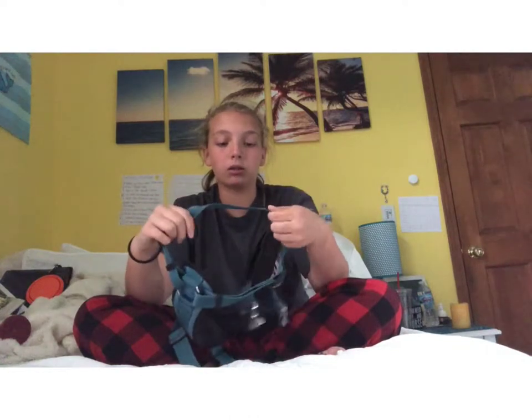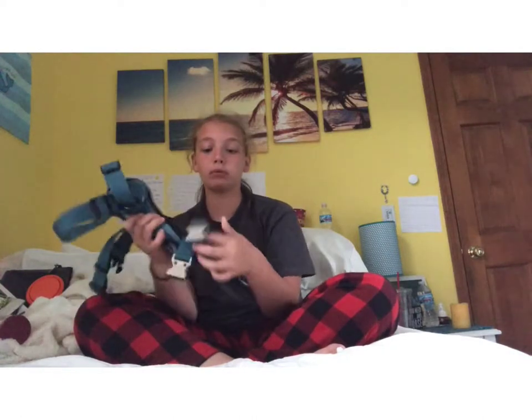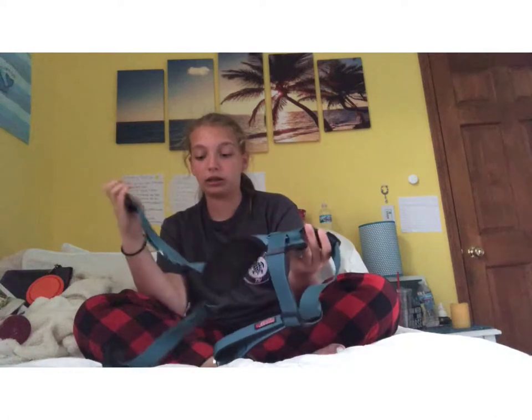This harness is the same turquoise color as her collar. She loves to play in the mud so the collar gets dirtier. All the main clips on the harness are metal, which I think is great — the only non-metal ones are on the underside. Overall, it's a solid training harness.